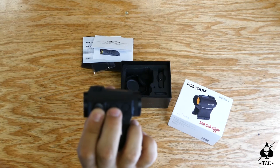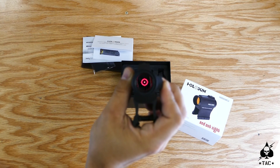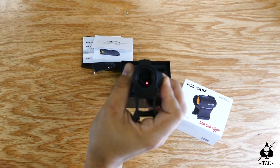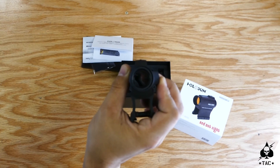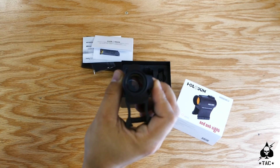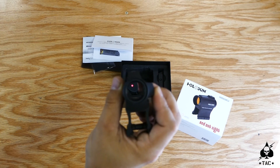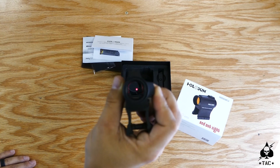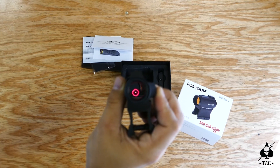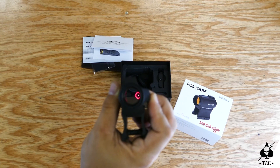If I hold down the minus button, I can actually switch which reticle I'm using and go to just the dot. So if you're dedicated to a T1-style dot, or you're moving to a different environment and want to drop the 65 MOA circle, you can cycle between the two reticles. I'll hit the minus button again and shift back to the 65 MOA circle — pretty cool that you can switch between the two.